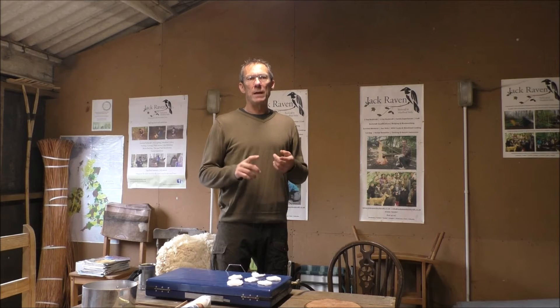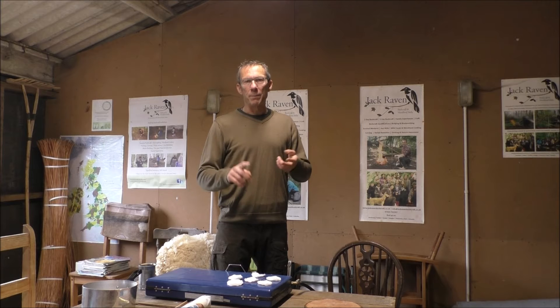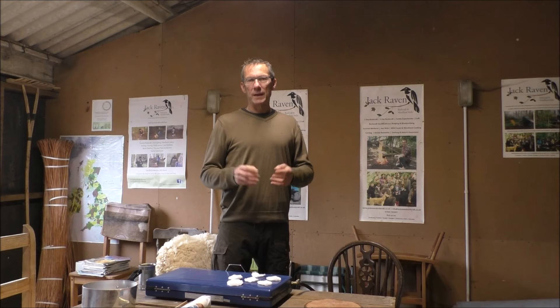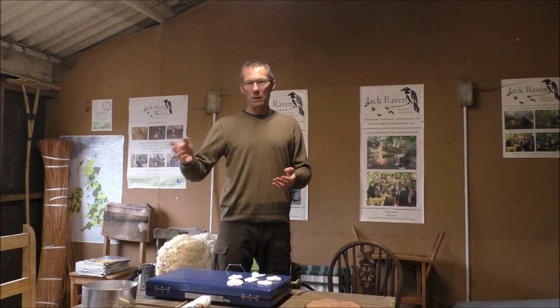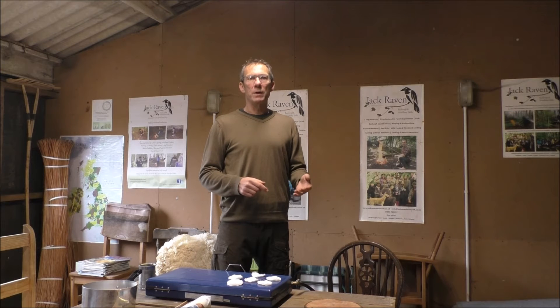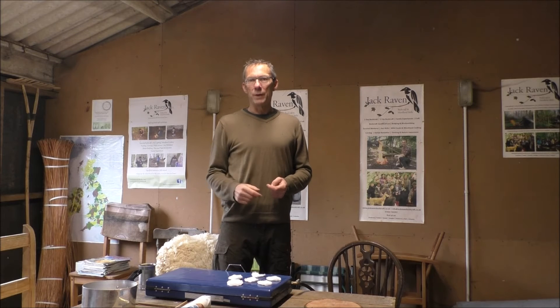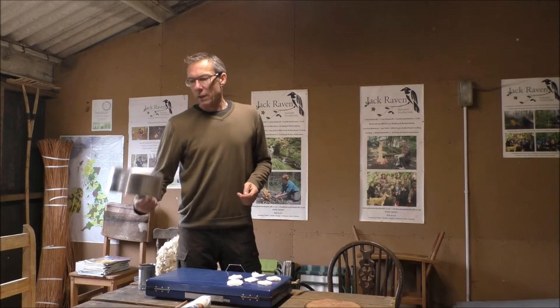I'm making today's video in our workshop — this is where we do some parts of things like our leather working and basket making, and Nicola does her soap making, natural skincare products, and workshops out of here. It's also somewhere I use regularly, for example earlier I was getting some knives sharpened up ready for a bushcraft course at the weekend.